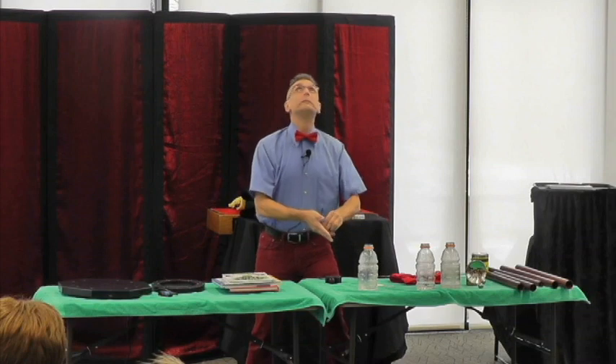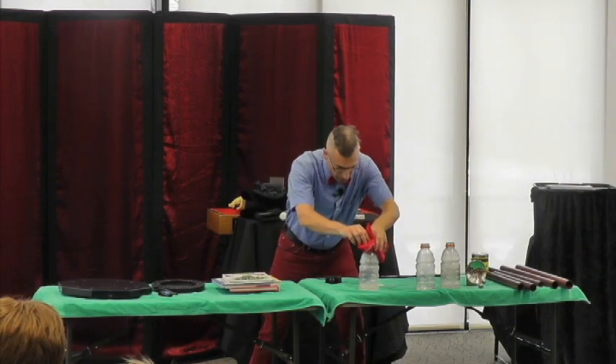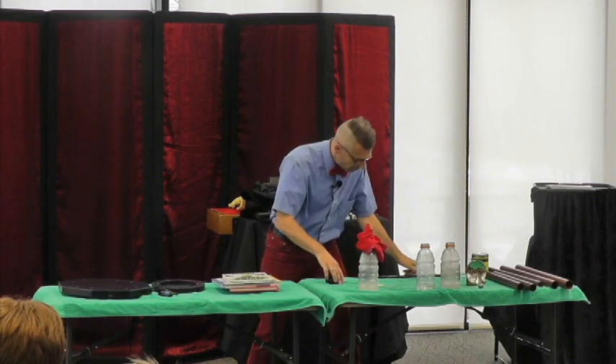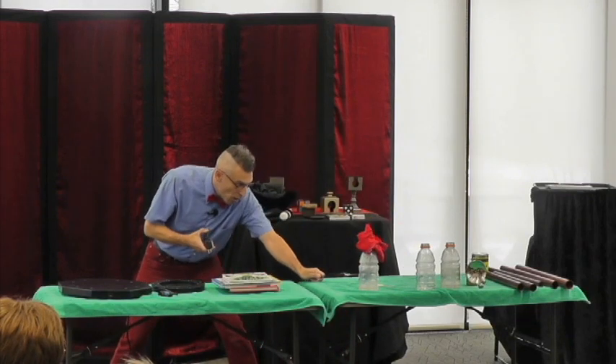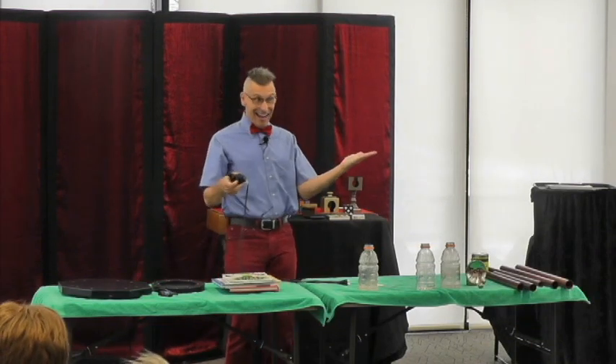Here. Wait. Go. Drop that in. Plug this up. Three, two, one. And there it is.